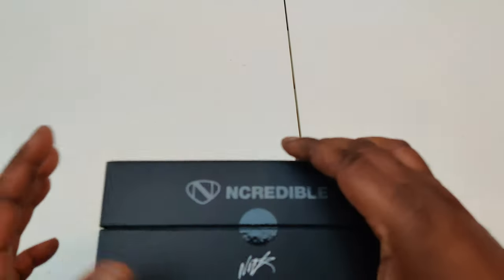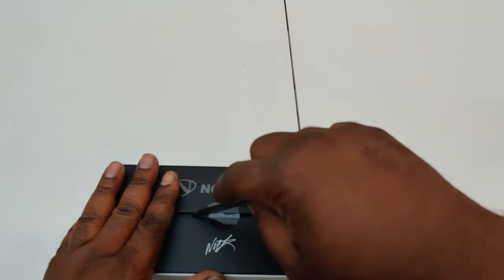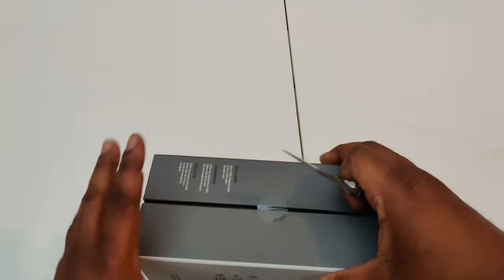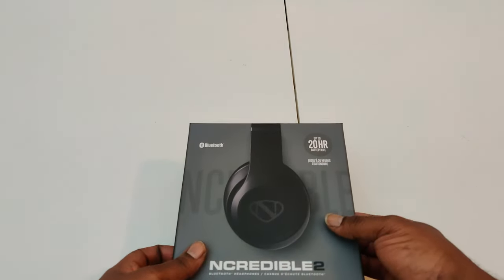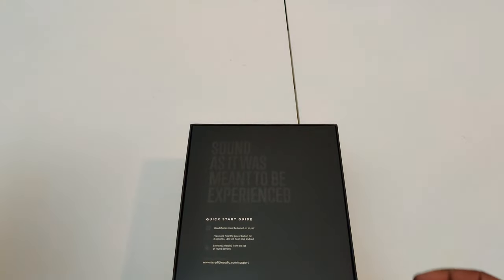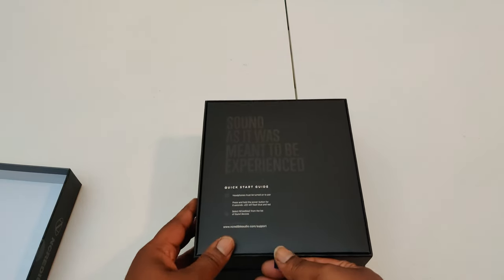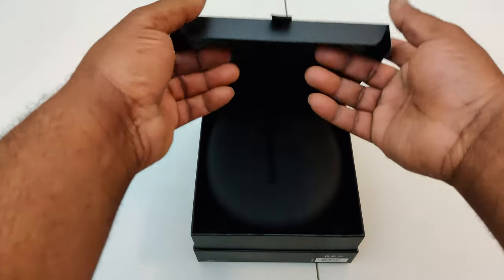Tuned and developed with Nick Cannon — let's get that knife going and open this up. This unboxing experience is very nice actually. I really like how this unboxing experience goes, it's just a very nice experience. Look at that!